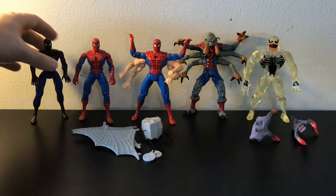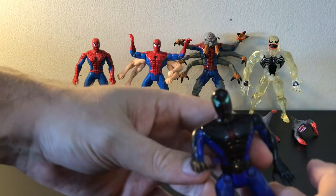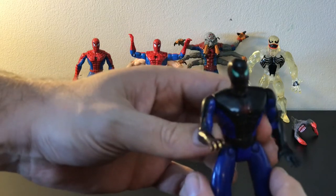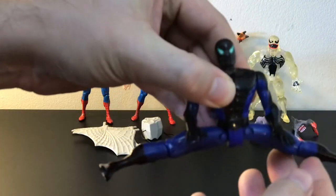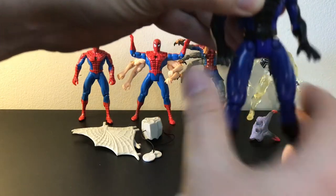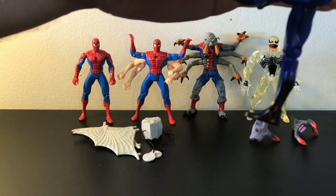Mainly the rule of thumb is the head can turn left and right. In this particular one, the gimmick is both arms are supposed to go up and down as he's climbing a wall. This arm, unfortunately, does not work anymore with that. The legs can do a pretty good split on at least this particular one — it goes up back just a little bit and kicks forward quite far.